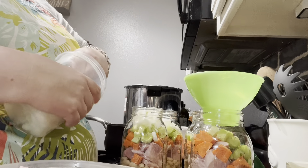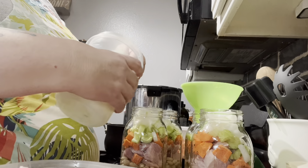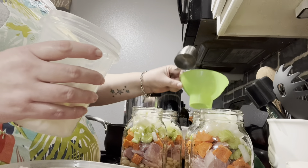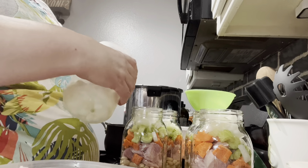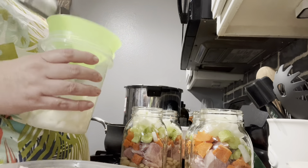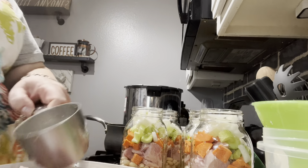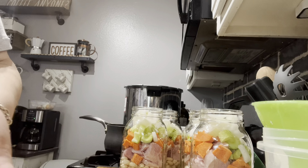Now the ham is salty, but the beans are really bland, so I am going to add salt — but only half a teaspoon instead of a full teaspoon. Alright, here's our five jars. This is all we're doing for right now. Let me set this aside and we'll show you how to finish the rest.